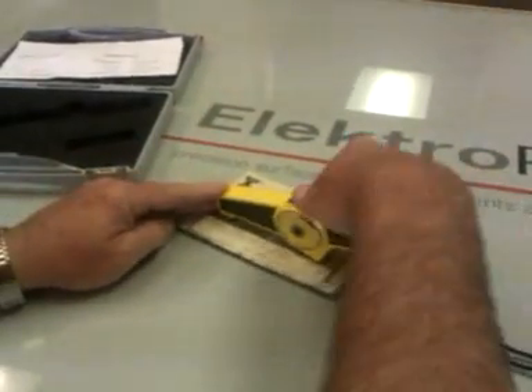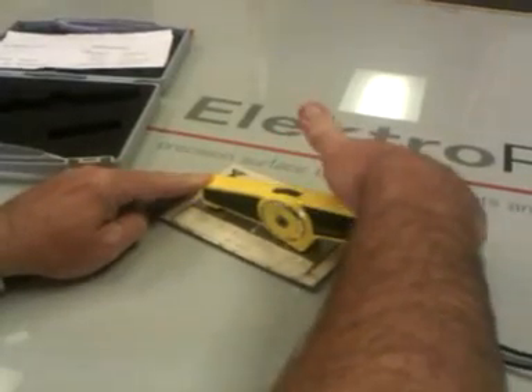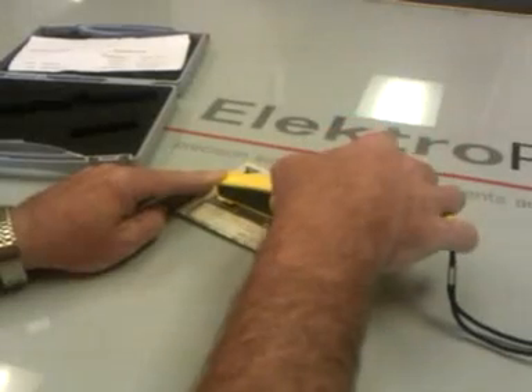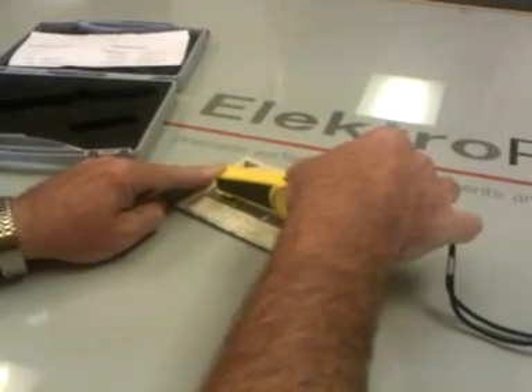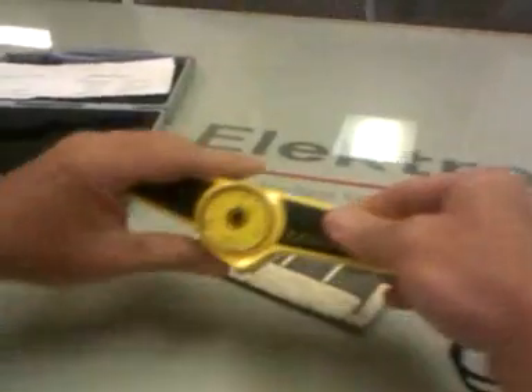You place it on the surface, turn the thumb wheel past the thickness of the coating, set the magnet by pushing the button, and then you turn the thumb wheel until it clicks up, and then you read your reading.